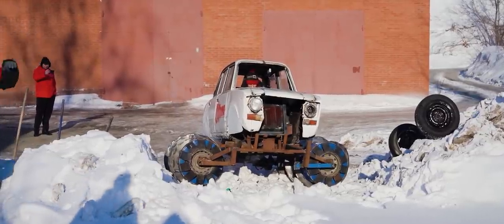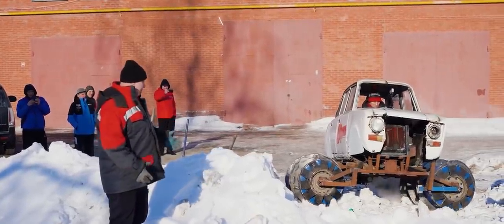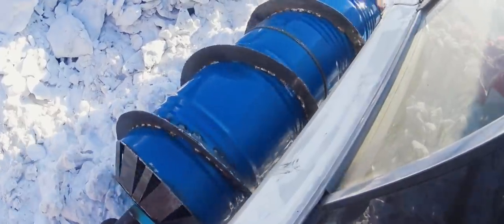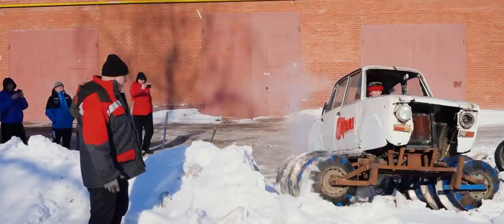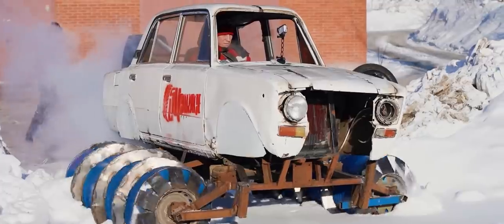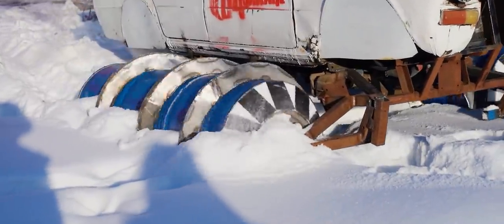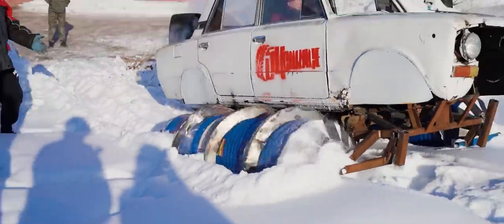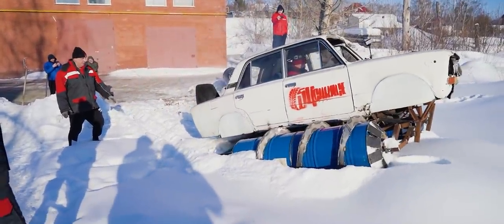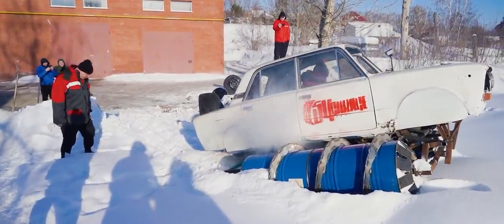All right, let the testing begin. I thought instead of driving it myself, I'd watch it from outside. This should be an interesting spectacle. It is trying to get moving. Come on now. There we go. Oh, look at that. It's actually making some decent progress. If it weren't for the rail we welded in the back in order to transport it. It's digging in pretty deep, look at that. I'm sure you can even walk in that groove without sinking.